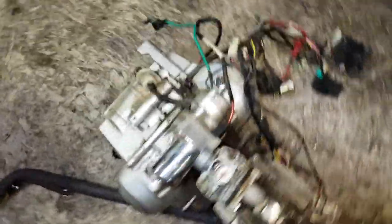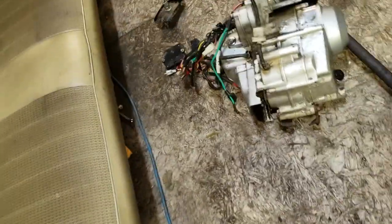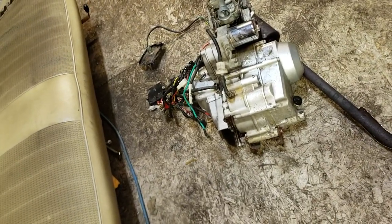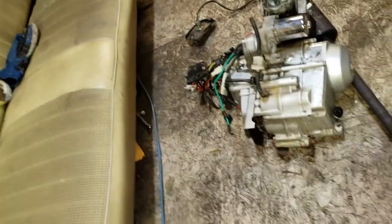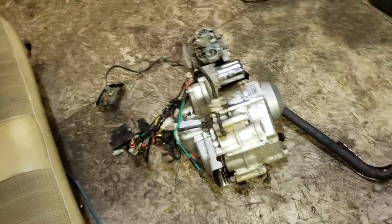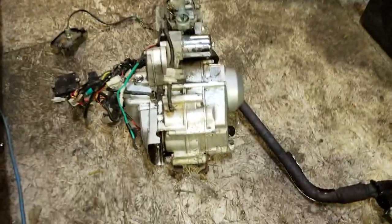I got a motor for it — it's right here. This is actually a really small motor, a lot smaller than I would like. It's a 110, which is actually a 108, but I took it over to a guy and had him heat up the spark a little bit — put a bigger CDI and stuff on it — so it ended up being like a 125.